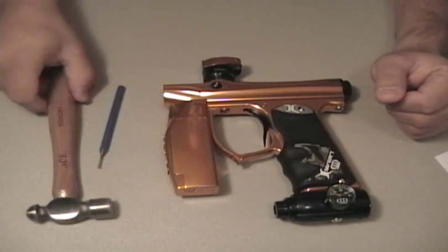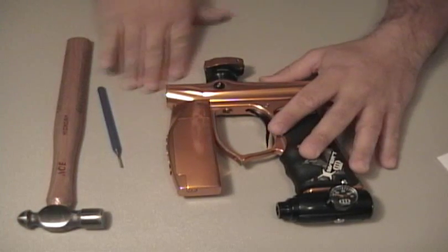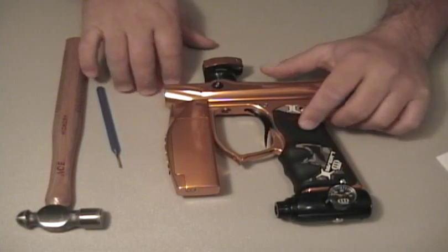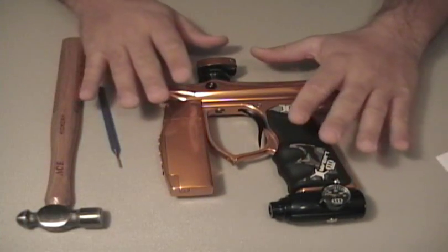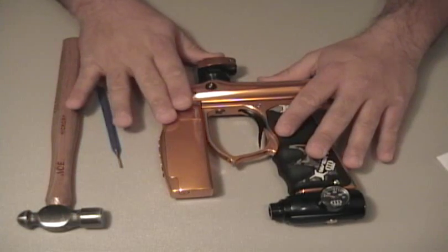To insert the trigger you will need a hammer and a punch. You might also want a soft work surface — this is a plastic table right here. Maybe if you didn't have anything you could use a piece of cardboard underneath so that you didn't scratch your Mini out. Before you get started you want to make sure that the Mini is degassed and that the power is off. Safety first, always remember that.